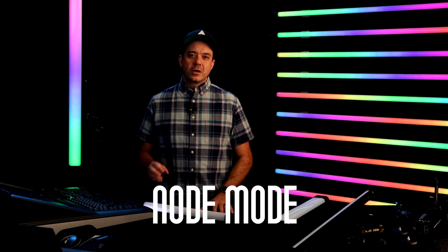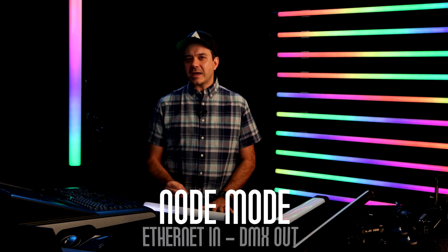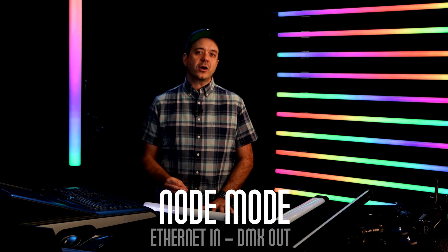First up is Node Mode. Node Mode is the ability to come into the light over Ethernet with SACN or Artnet and come out DMX on a different universe. For example, if you have the light set to listen to Artnet on universe one, you could set the DMX out port to a different universe. As technicians at Quasar Science, we really thought about the network architecture when using our lights.